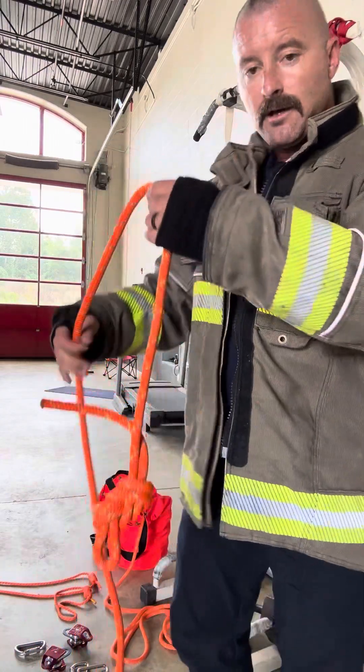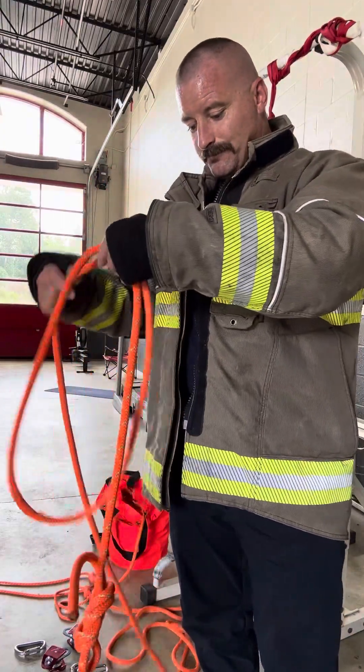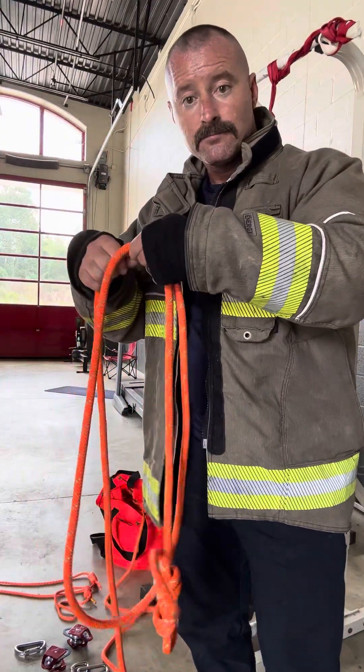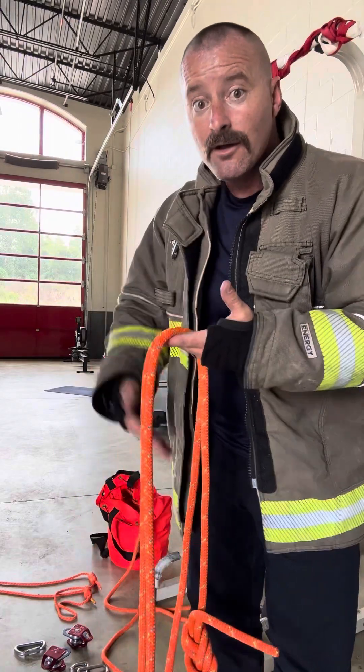So I stand up, put my knot on the bottom, make a loop, make a loop. That's all we've got to do. All we've got to do now is put the pulleys where they go.